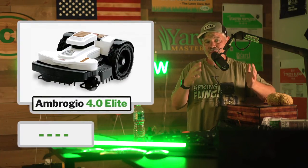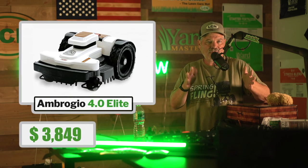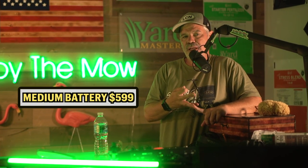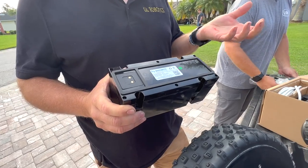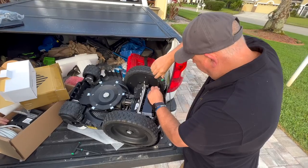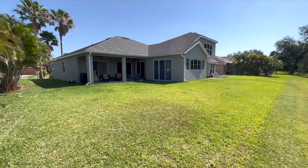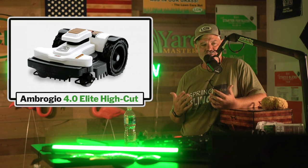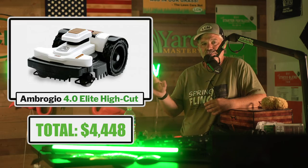The 4.0 Elite — either the high cut or standard version — starts at $3,849 MSRP. Then you get three battery options: light at $499, medium at $599, and premium at $729. I chose the middle option, which is made for properties around three-quarters of an acre. Since my neighbor's lawn is only 5,000 square feet, I could have gotten away with the first one. Overall, my setup comes to $4,448 for the unit and battery.